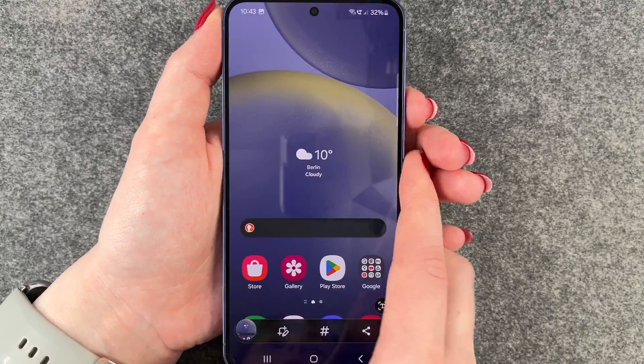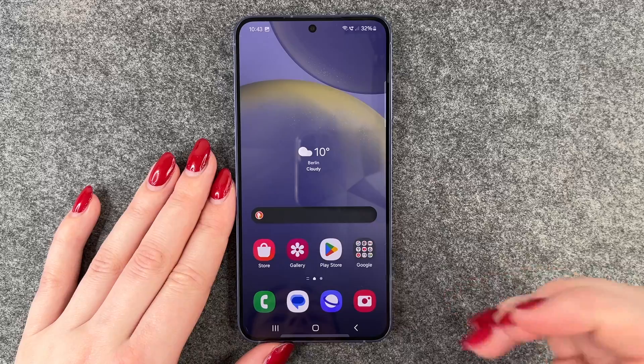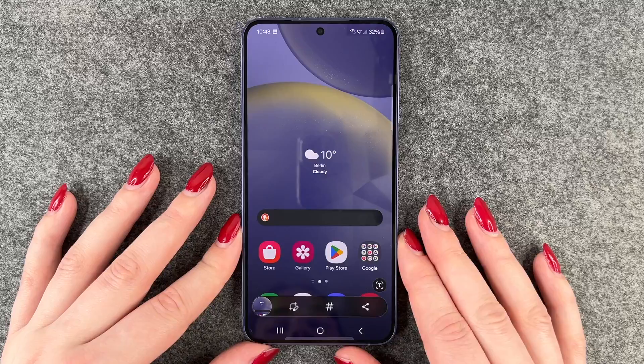We'll do that and then we see it makes a screenshot. The next thing we can do is we can swipe our palm across the screen just like that, and then it also makes a screenshot.